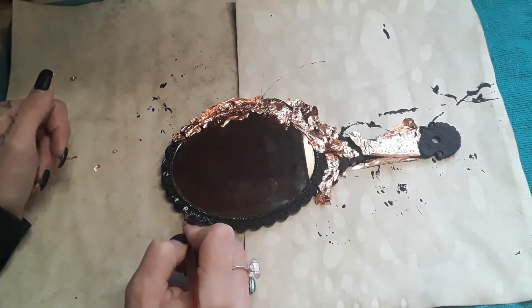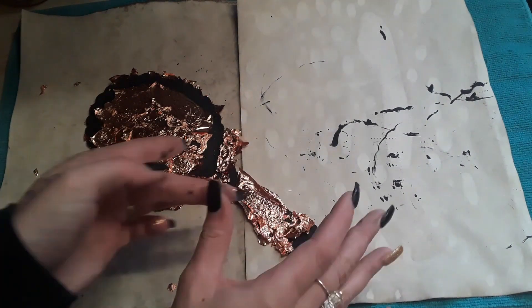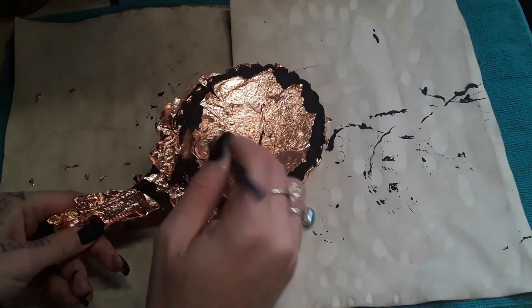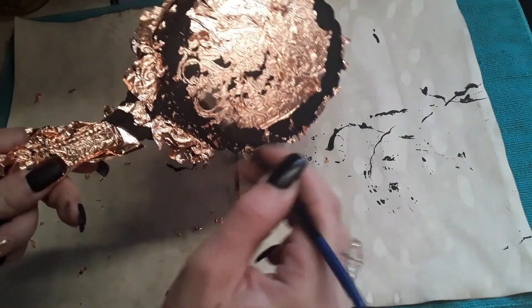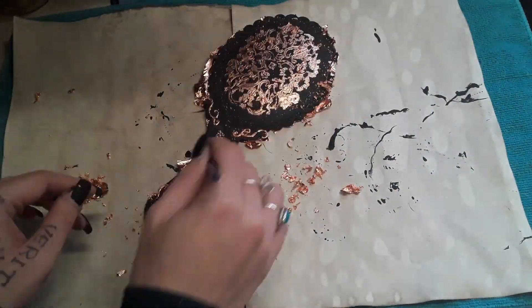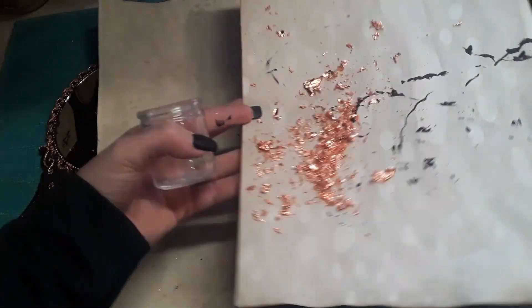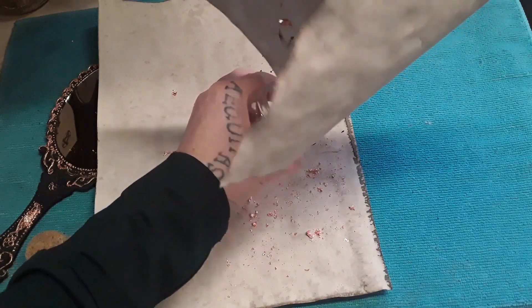I'm making this mirror my self-love glamour magic beauty mirror, which is why I chose the rose gold. You can use these mirrors for scrying — something like silver would be great for that — daily affirmations, beauty spells, etc. Because mine is geared towards self-love, the items I use to decorate it add to that intention.